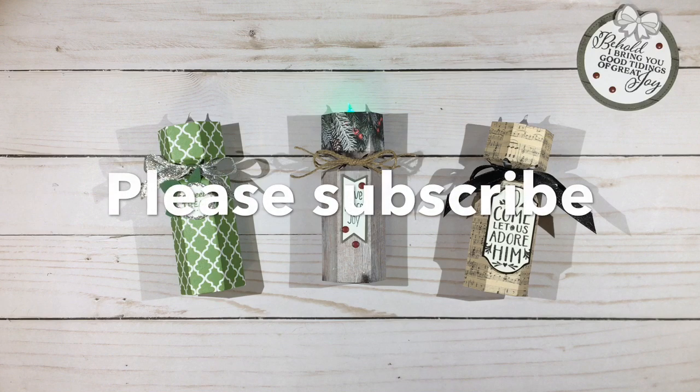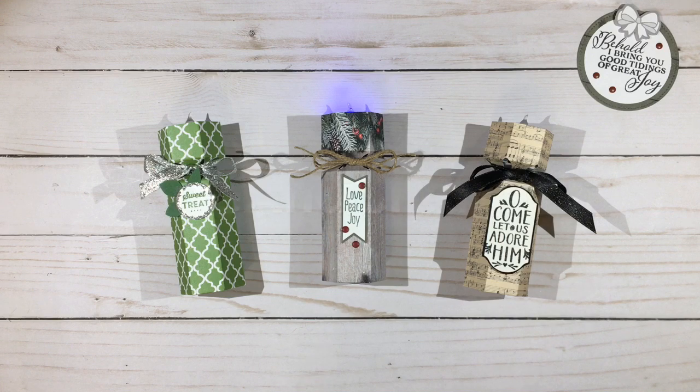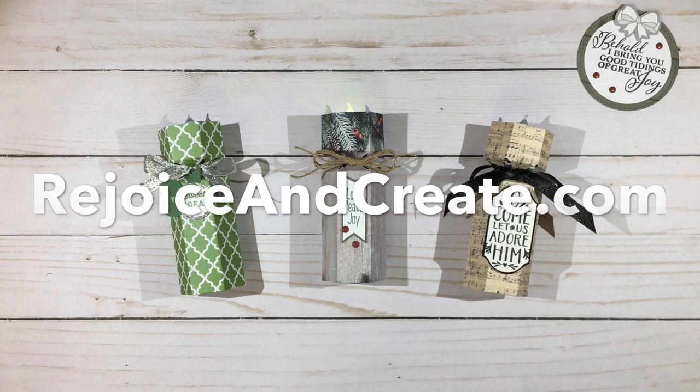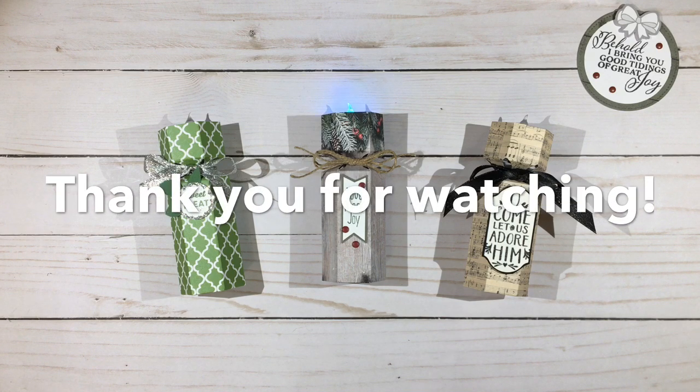I hope you enjoyed this Not Your Ordinary 6x6 Paper project — a sweet little tea light treat holder. If you like the video, please subscribe and hit the bell notification icon to be notified of new videos as I upload them. For more information on this project and others I've done, please visit RejoiceAndCreate.com. Until we meet again, I hope your days are blessed. Bye!